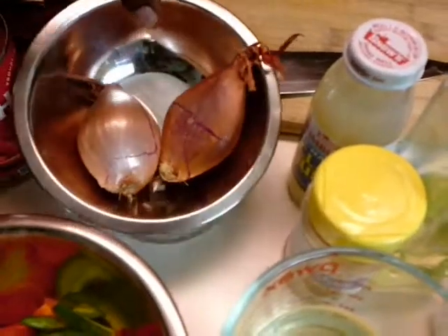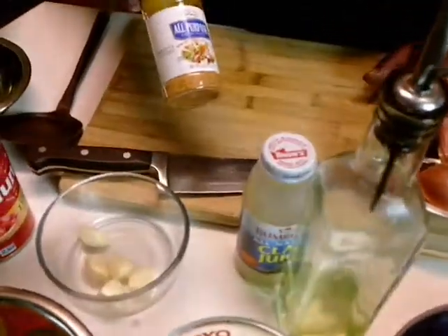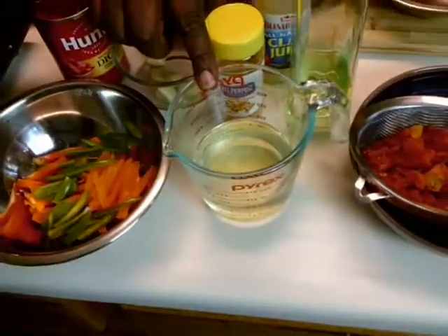I got some shallots that I'm going to slice and use, some garlic, Bumblebee clam juice, and of course Grates all-purpose seasoning. I got some tomatoes — diced tomatoes from a can that I put in a strainer and drained, because I may use the juice. It's going to be in a tomato broth. And I got about a cup of white wine, and some oil that I'm going to use to sauté. So let's get started.